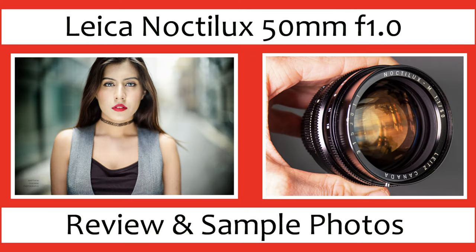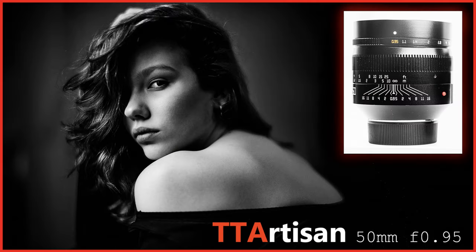A couple of weeks ago a photographer requested one of my private one-to-one workshops. I met him in London. I arranged all the models and asked him would you like me to bring any lenses or cameras for you to test, and he said oh yes please could you bring your Leica Noctilux and also the TT Artisan 50mm 0.95. So I said yep, no problem, so I took those lenses for him — then on the day he had better kit than me.